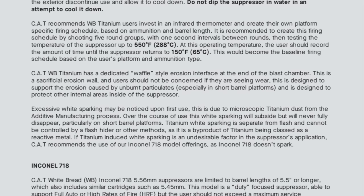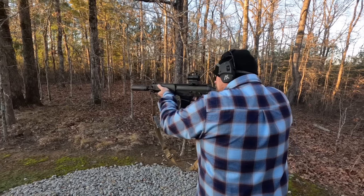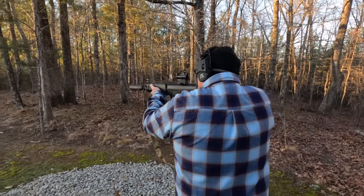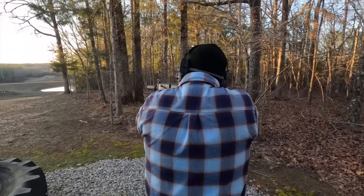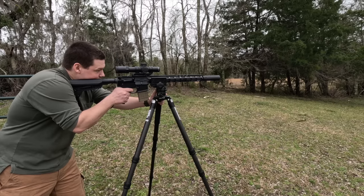The can should not exceed 650 degrees, and CAT recommends knowing how many consecutive shots in five-round groupings it takes to get to 550 degrees, then letting the can cool back down. That is a serious simplification of what is written there, and if you plan on getting this silencer, I highly recommend you go to the page and read and understand it for yourself.